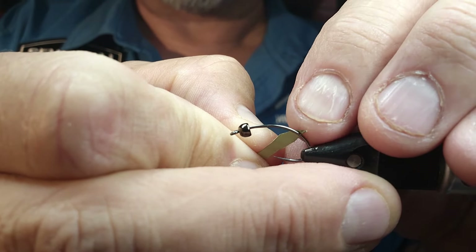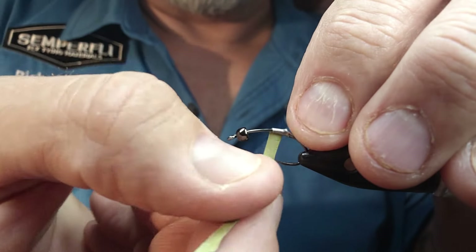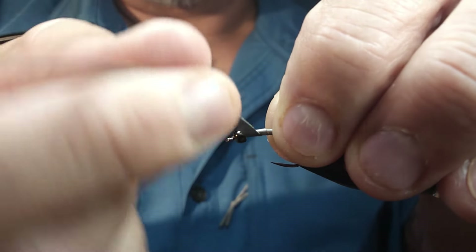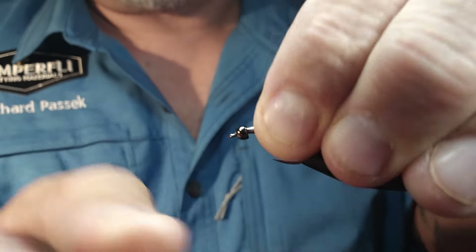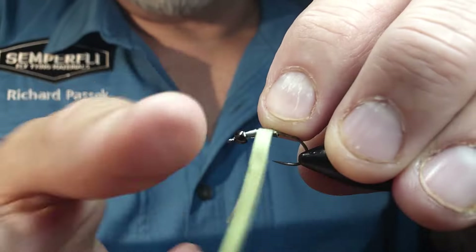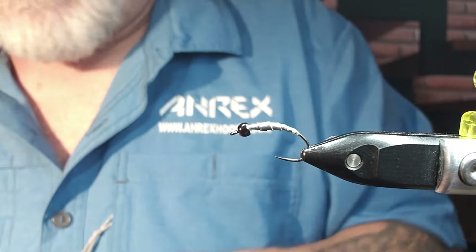I'm just going to go about three quarters of the way down and put on this flat lead, slightly overlapping each wrap, all the way right to the front, right behind that bead — just break that off. Then I'm going to go about halfway out there, do the same thing, giving me that little bit of a hump, and break that off. That adds quite a bit of weight to it, plus that tungsten bead for rocking.